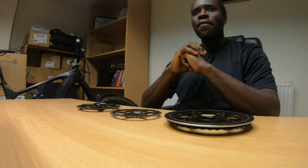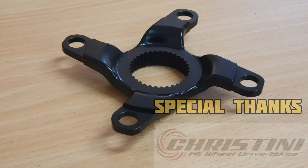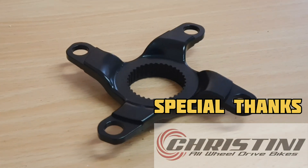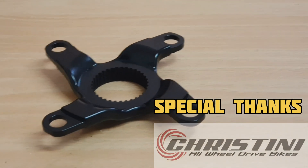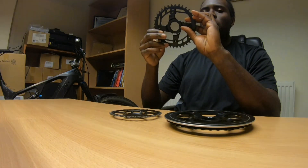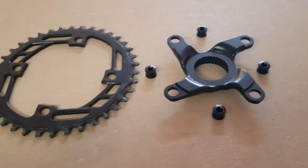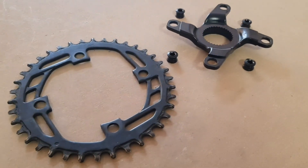What's up guys and girls, hopefully everyone's doing alright — I know I am. I'm super excited for this one because today I finally get to mess around with the Cristini Bicycles 104 BCD adapter for the Bafang M620. I'm going to be completely honest with you, I've been aware of this for quite some time but unfortunately I've just never had the opportunity to mess around with it until now.